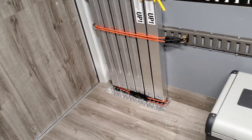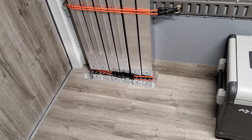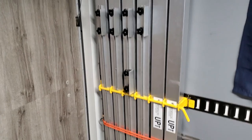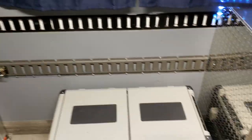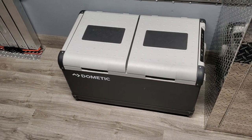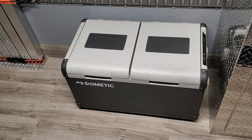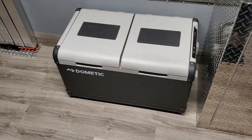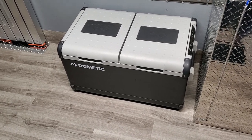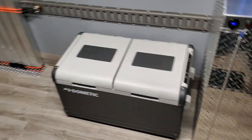On the bottom here I added some diamond plate just to protect the floor from the shoring beams so that the floor doesn't get scratched up. Moving forward, I've got the Dometic in here — this is a 75-liter fridge and freezer combo. I don't have it hard mounted because we take it a lot of places, even if we just take the truck. Basically it just rides in here and we can strap it down if needed.